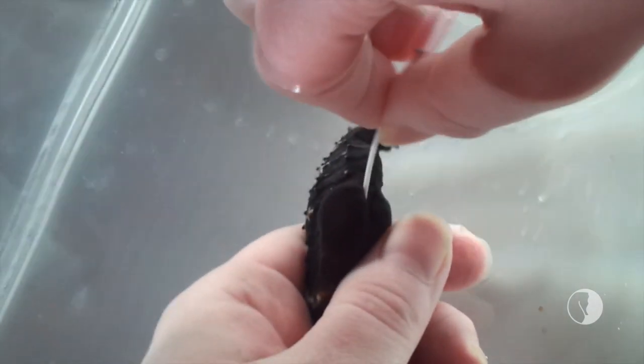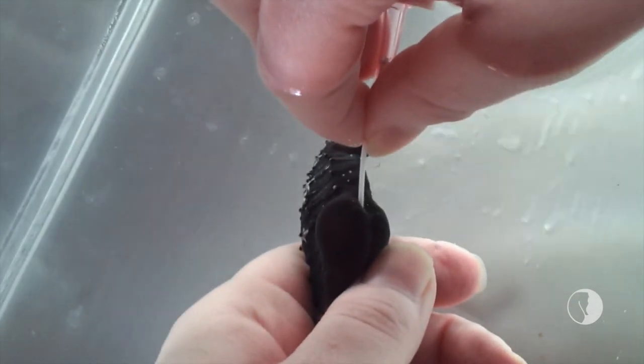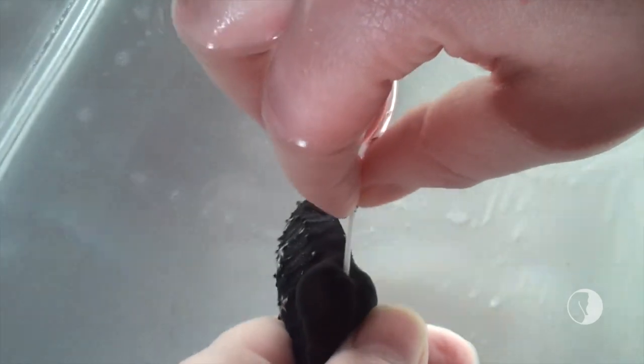Till you get in the pouch, and depending on the male it can take a while. Now you can see some small bubbles coming out — see if we can't get more to come out.